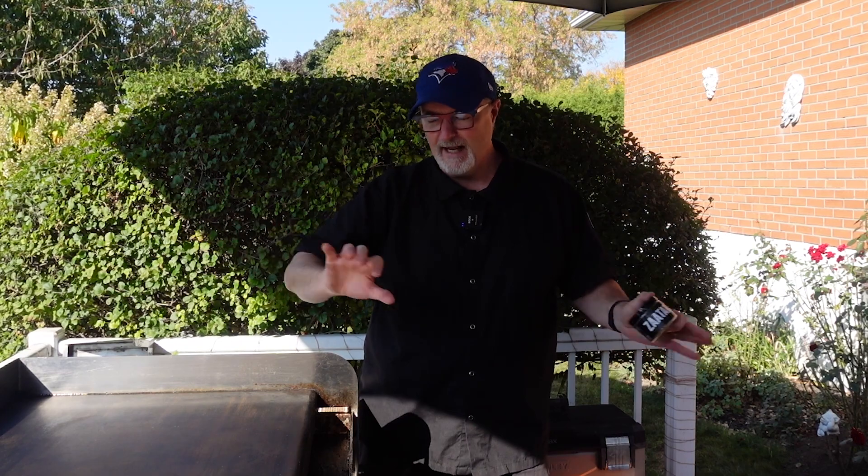Welcome back to the Last Request Barbecue Show. It's been a while since I've done an episode, but I'm back. As you can see, there's something brand new on the set — I got a huge griddle for my birthday. I've always wanted to explore griddle cooking, and we're going to have a bunch of episodes doing just that. Crown Verity had a big 100-pound 36-inch unit; you remove the hood from the barbecue and slide this massive griddle on.